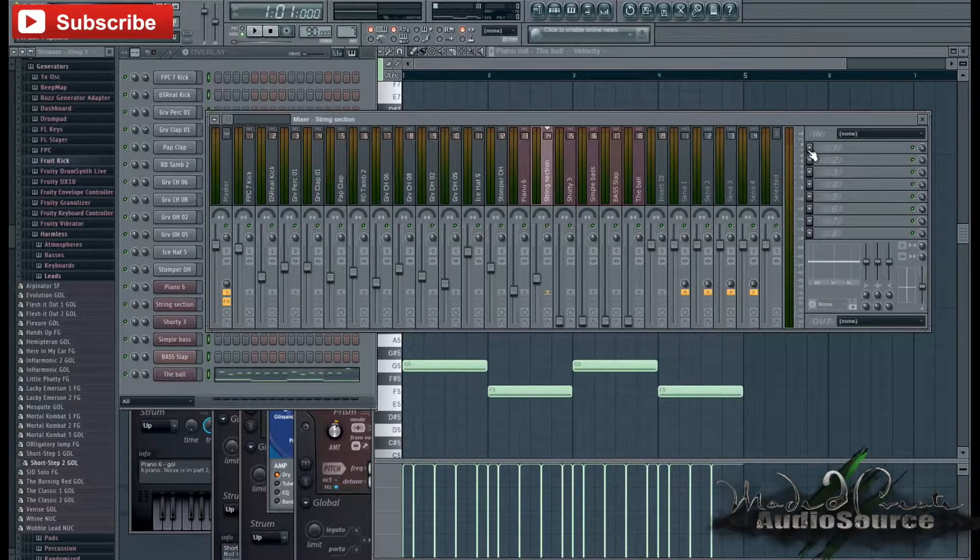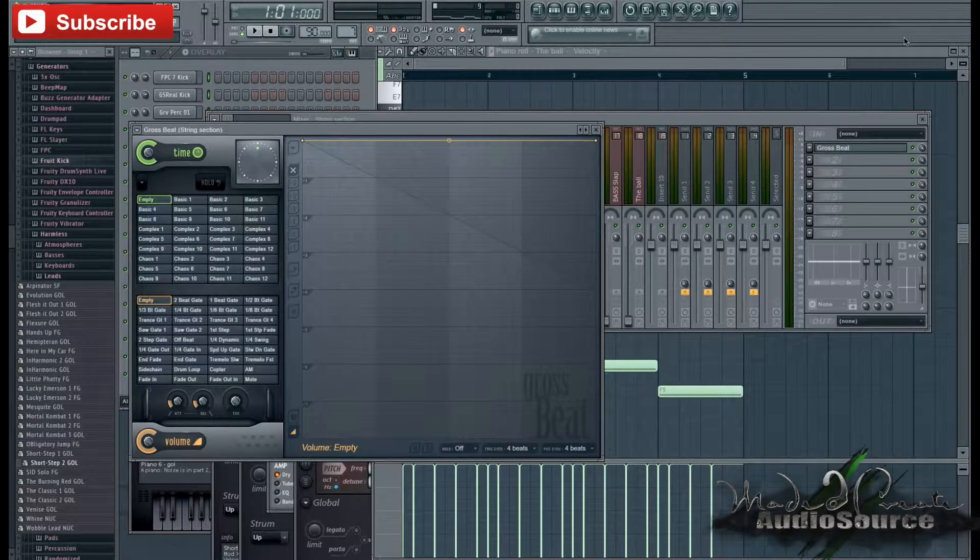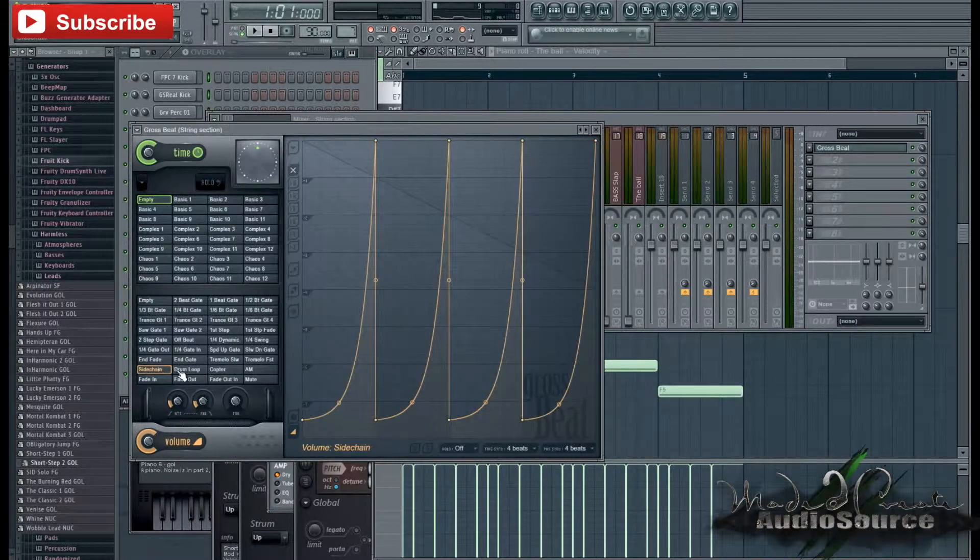I feel like the strings could use a little work, so I'm going to head into Gross Beat, which is a plugin I use a lot for strings. I'm going to select Sidechain — basically what this is doing is just dragging the volume up to create sort of a smooth pattern.